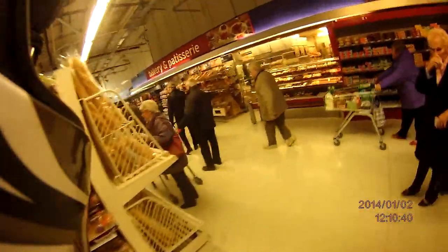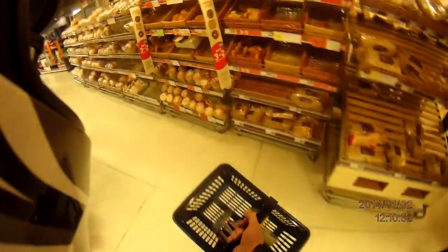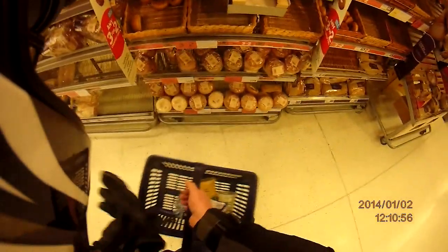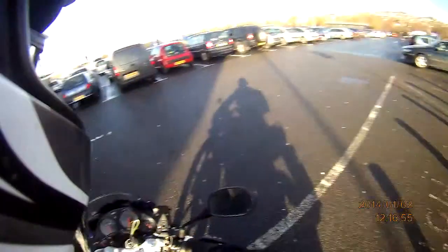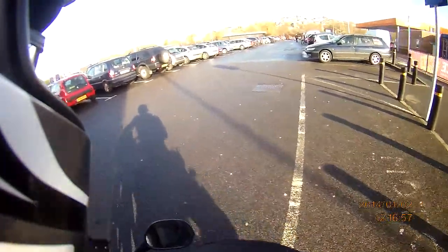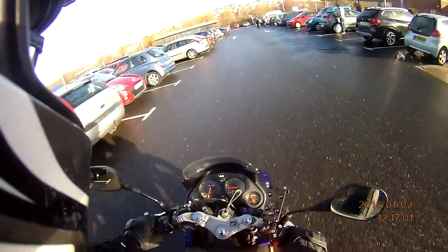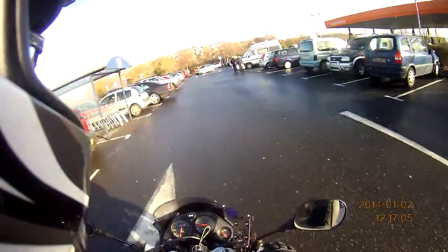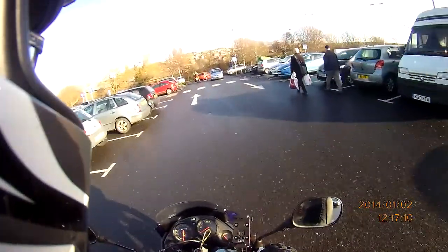I hate shopping — a few things I hate more. Right, that's the shopping done — food shopping anyway — so I'm going to get some petrol. Then I'm going to nip over to Halfords to get some cleaning stuff and a brass brush.